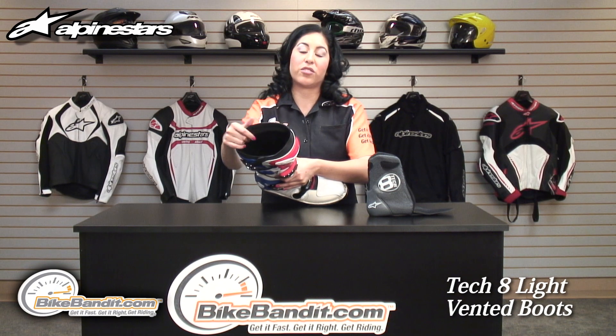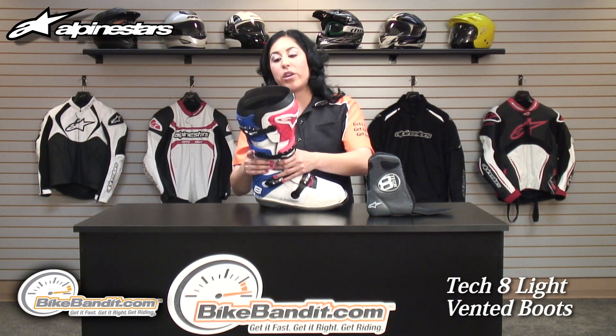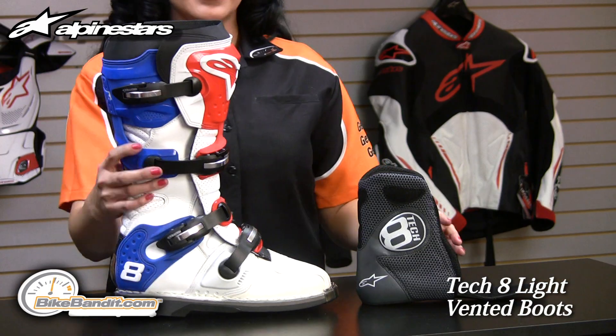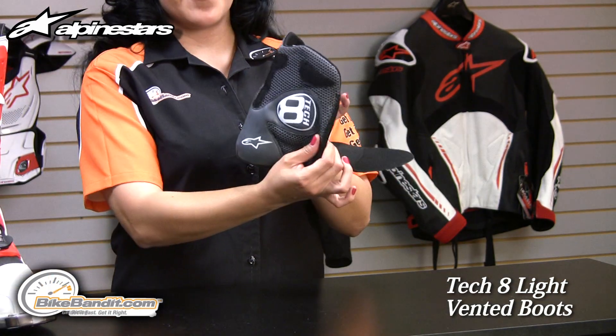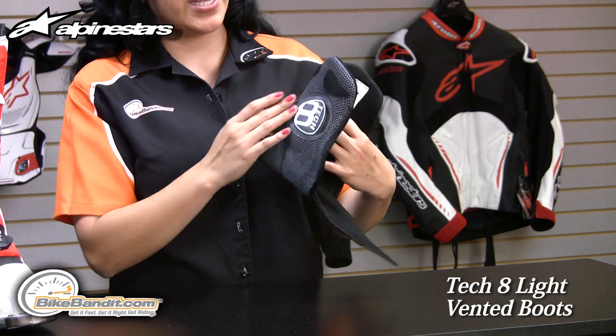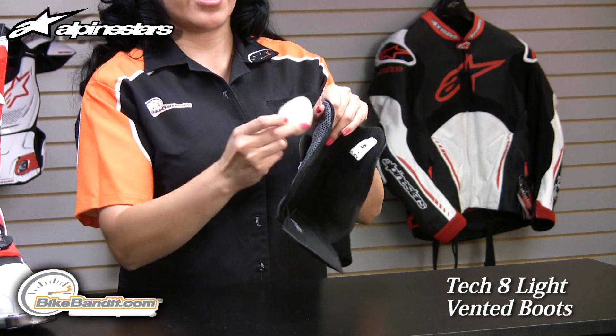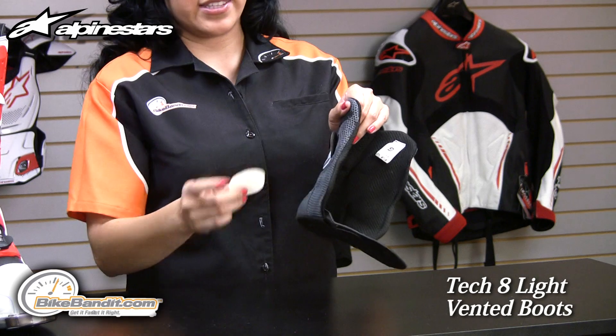Inside is also the Alpinestars 3D tech mesh which increases all of those factors as well. The boot features a removable footbed also constructed of the 3D tech mesh, and on both sides of the ankle are shock absorbing gels that add protection on the inside of the boot.